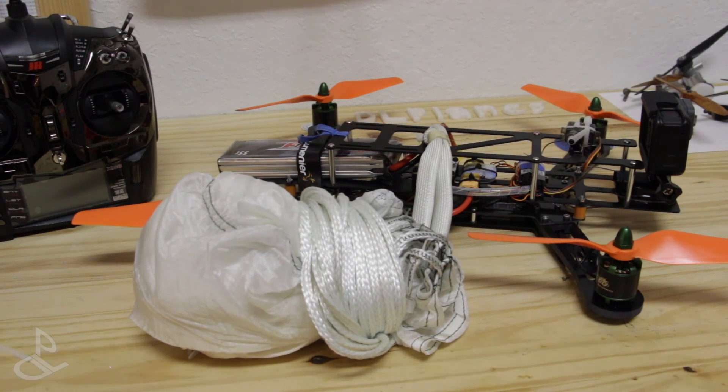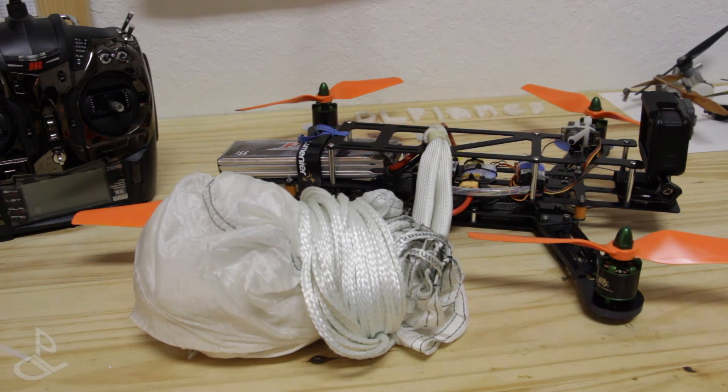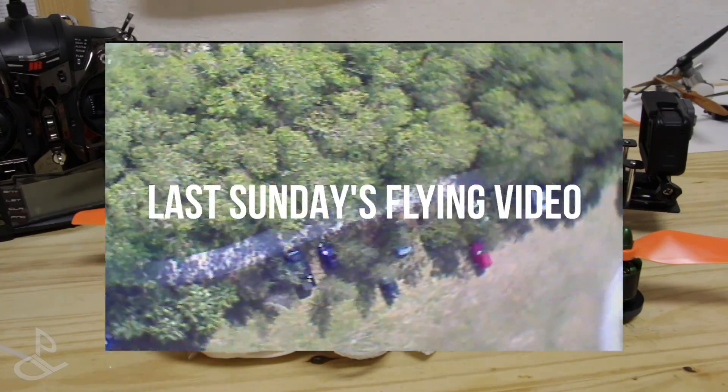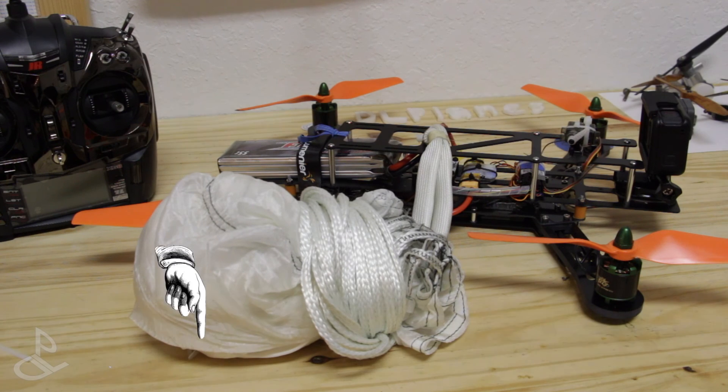This video was set for today's flying video. If you are in the future, you can just click the link that appears right now on the screen and it will take you to this Sunday's flying video. Or you can click the link to go to last Sunday's flying video. If you like today's video, be sure to give it a thumbs up. And if you want to keep watching all the videos, all you have to do is click that button down there and subscribe. Thanks for watching. Bye.